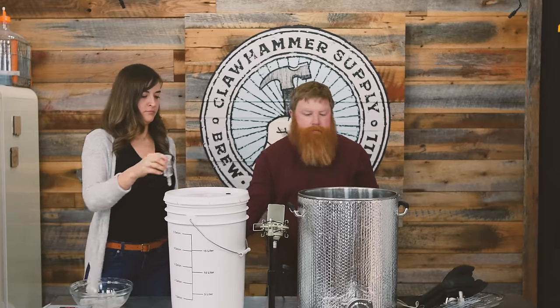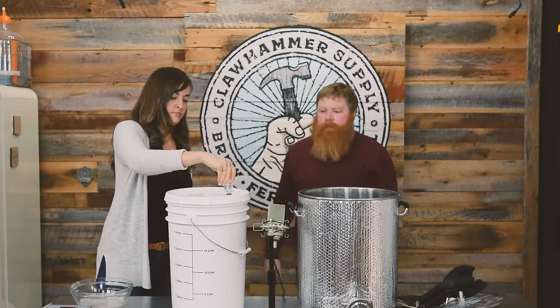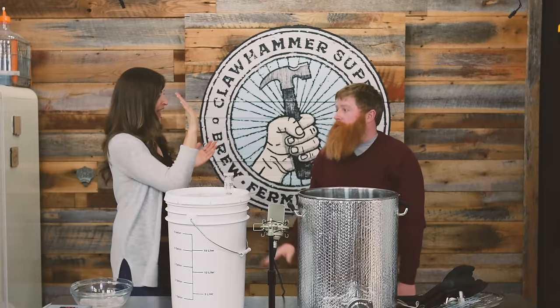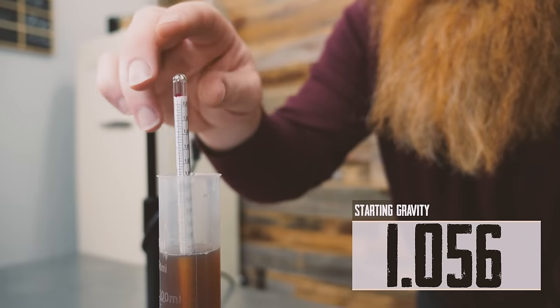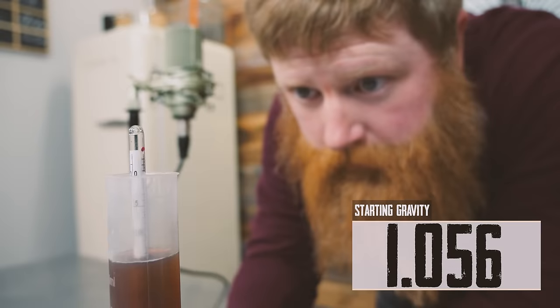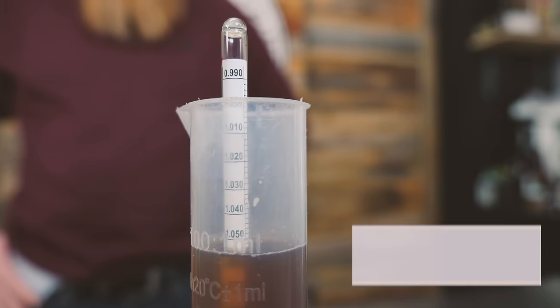Airlock it up. That was probably the easiest brew day — high five! We're going to ferment this at 66 degrees. After three days we'll remove the log and let fermentation continue for two to three weeks.